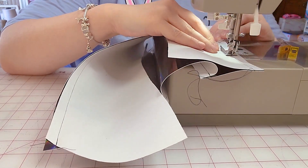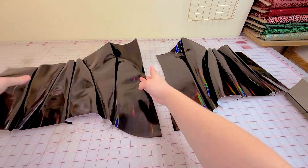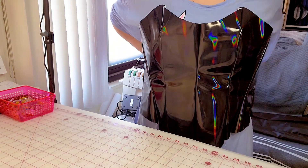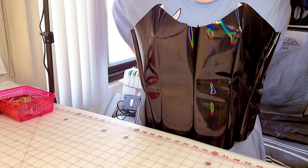Once you have the two halves of the corset, sew it down the middle to complete the entire thing. I bet everyone will do this once the outer shell is done — I couldn't wait to see how it started to look and I was falling in love.